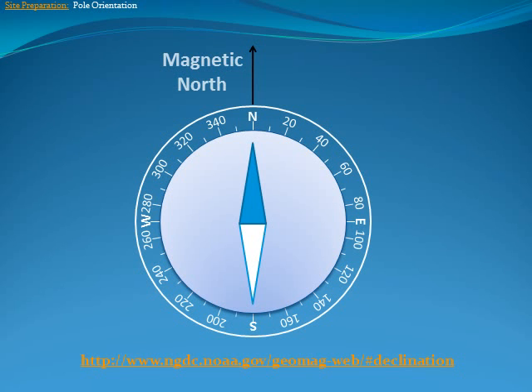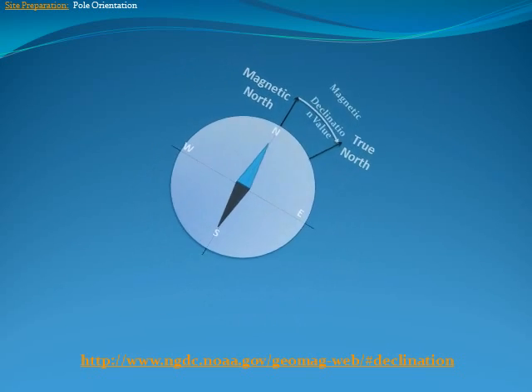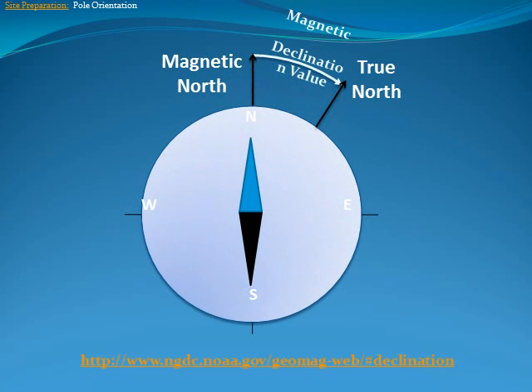Most compasses in the field point to magnetic north. To find the direction of true north at an installation site, you need to know your location's magnetic declination value. The magnetic declination value is the angle difference between true north and magnetic north.